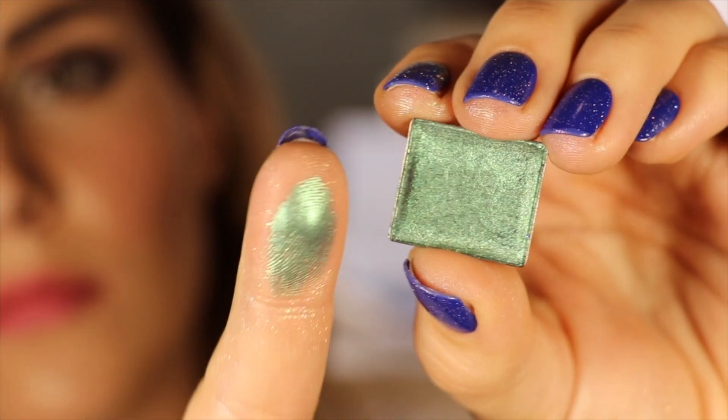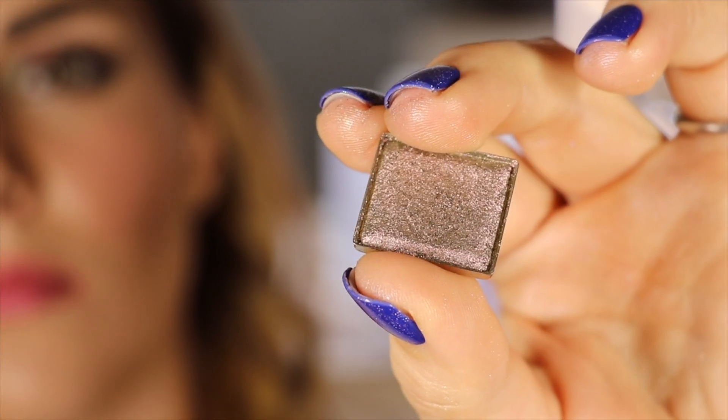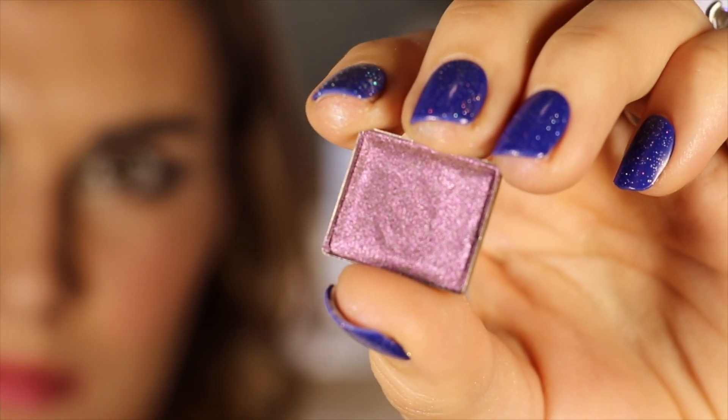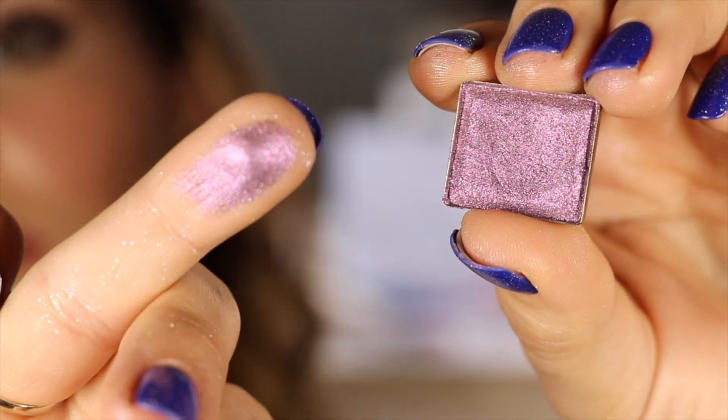The first shade is Keystone — looks like a soft muted teal in the pan, but when swatched I can see that gray base, and at certain angles it shifts to a really purple or soft smoky lilac. Then there's Cathedral — at some angles in the pan it looks like a soft gray-lilac, but the way I'm looking at it, it looks more like a green taupe, and that's exactly how it comes off on the arm: green taupe base with that lilac shift at other angles. Next up is Turret, clearly a smoky lavender in the pan, and it shifts to a gray-pink taupe — even some green at more extreme angles.